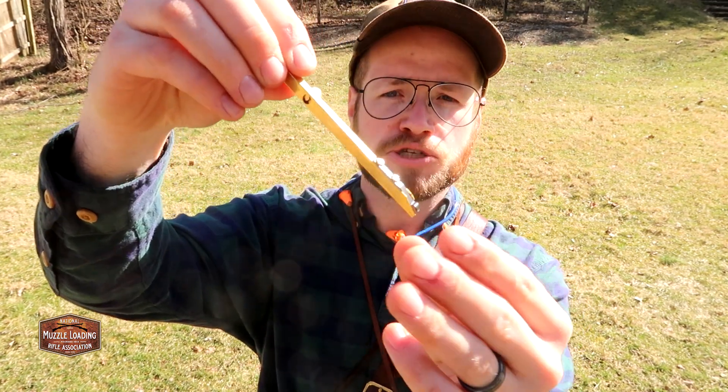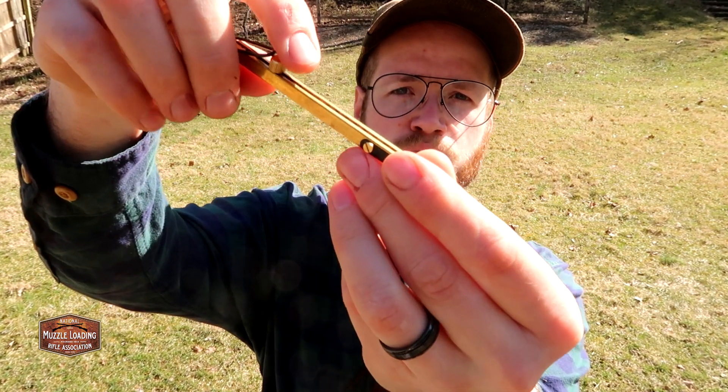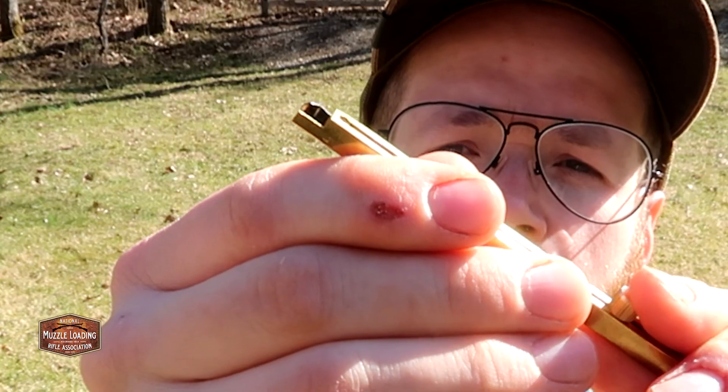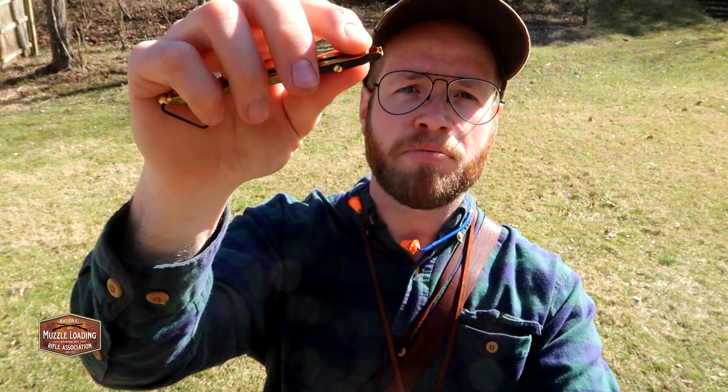This CVA capper is around ten dollars at a local shop. There's nothing too special about it — you load through the back port, a spring-loaded tab keeps tension on your cap, and at the front you push the bar forward to secure the cap and set it on your nipple to prime your lock. My personal favorite is the Ted Cash capper. It holds a ton of caps, is nicely made, compact, and just a little bit nicer.